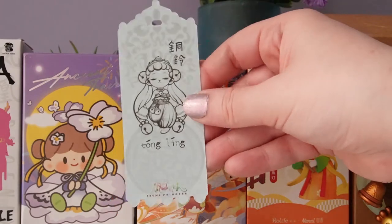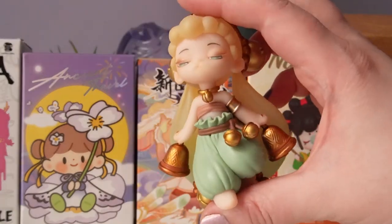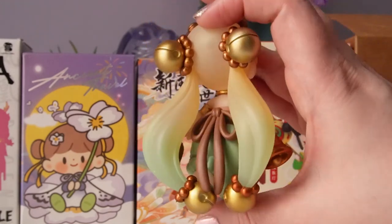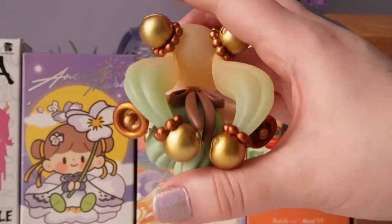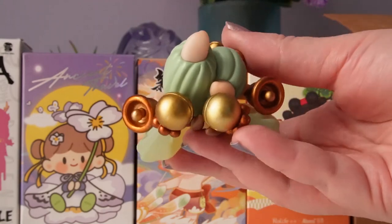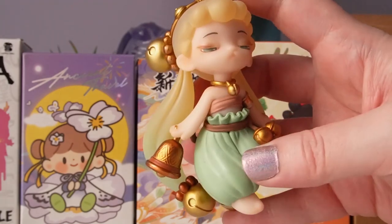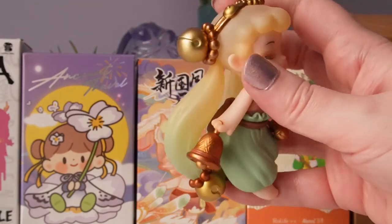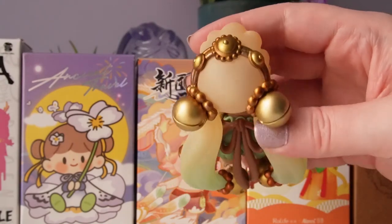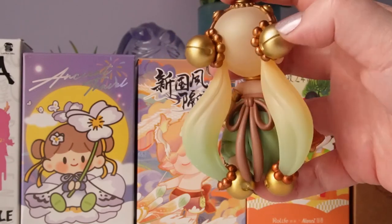The name for our figure is Tongling — I believe it's the name of a prefecture. Our beautiful prince is mesmerizing. I kind of knew what to expect with this series — more earth tones — but I had totally forgotten about the clear vinyl elements, which took me by surprise. This one is just so beautiful. I absolutely adore the color: the green with the copper paint everywhere. The hair is definitely my favorite thing about this figure, and we have bronze bells all over it.